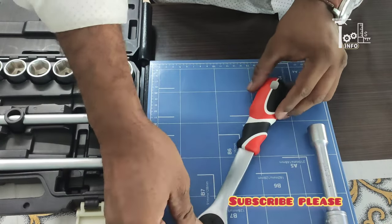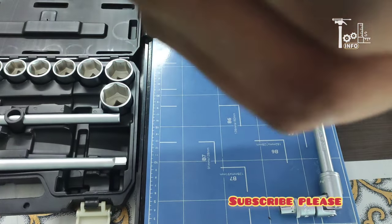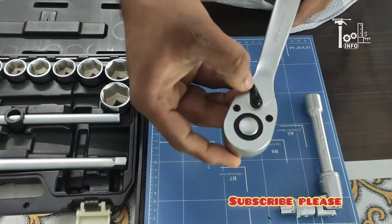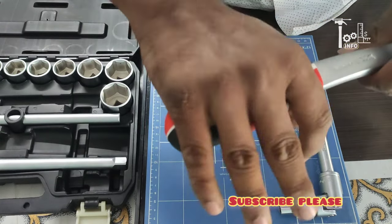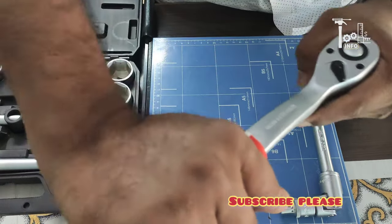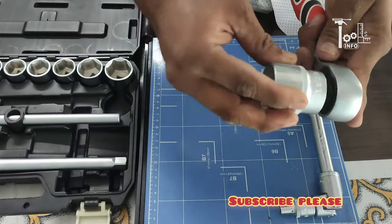The most important part is the ratchet. It has very good weight. You can hear the sound of it. It has 72 teeth — standard light quality ratchets have only 36 teeth, but this one has 72. It also has a rubber grip, so it is very comfortable in your hand. For open fitting, it is reversible — you can change the direction of the fitting.